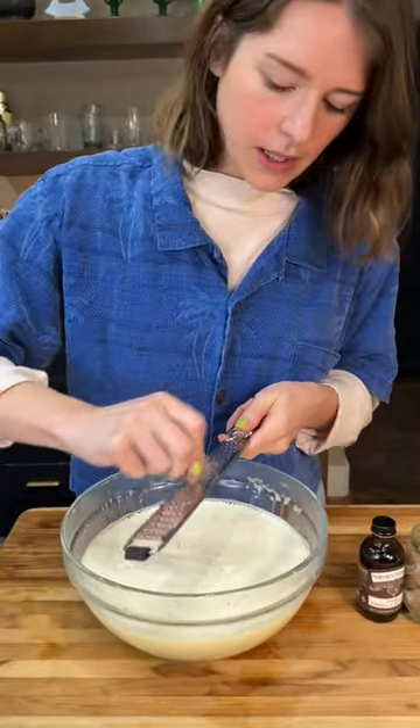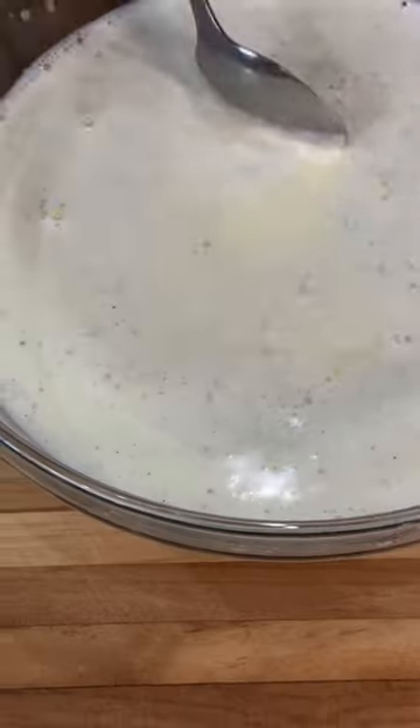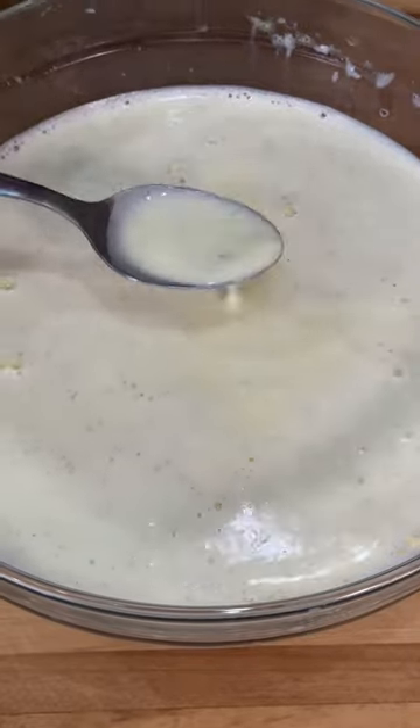I'm going to finish with some aromatics. I've got nutmeg — I'm going to do about a teaspoon — and a teaspoon of vanilla. Throw it in the fridge. You can add some of your favorite aged booze, but that's not what we're going to do today.